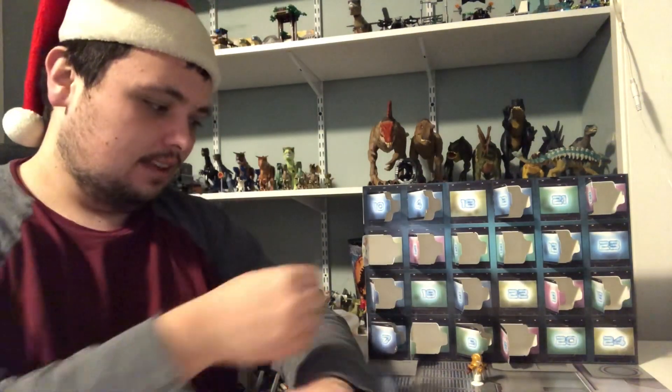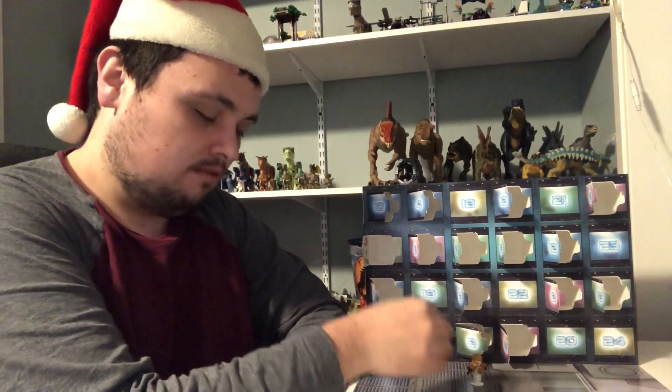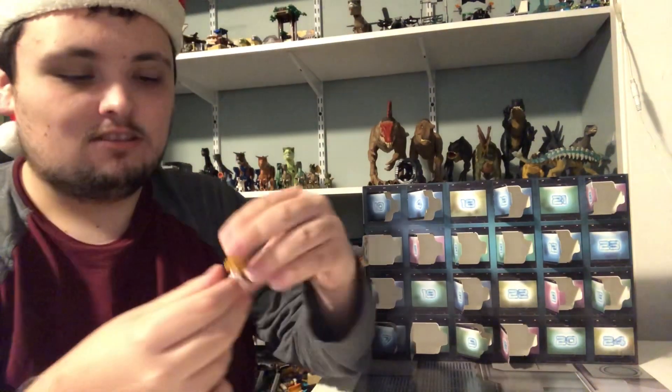And I'm back. I finished the small LEGO build here. And now let's do a review on it.